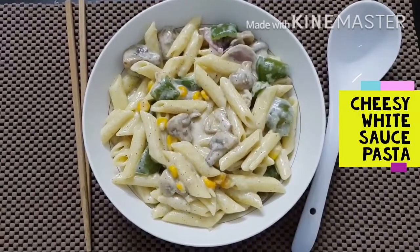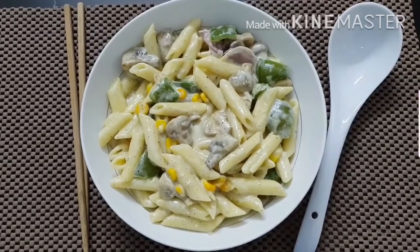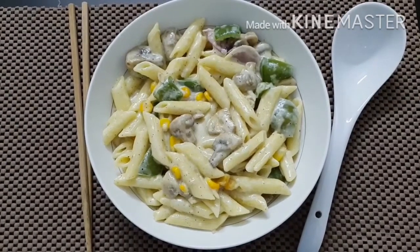Cheesy white sauce pasta is now ready. Hope everyone tries it and lets us know your opinion in the comment section below.